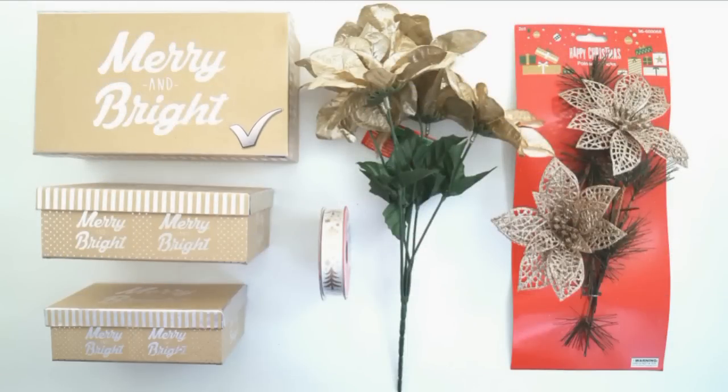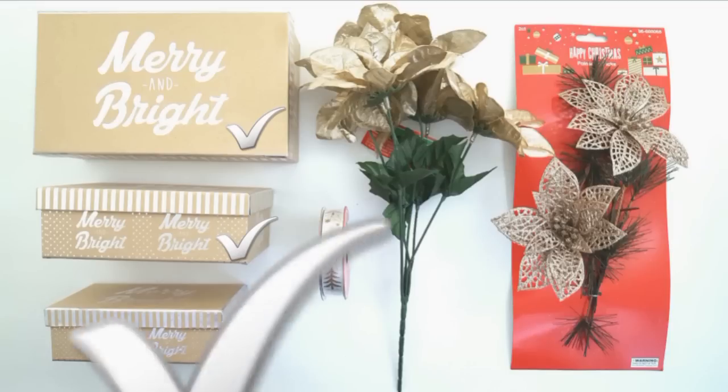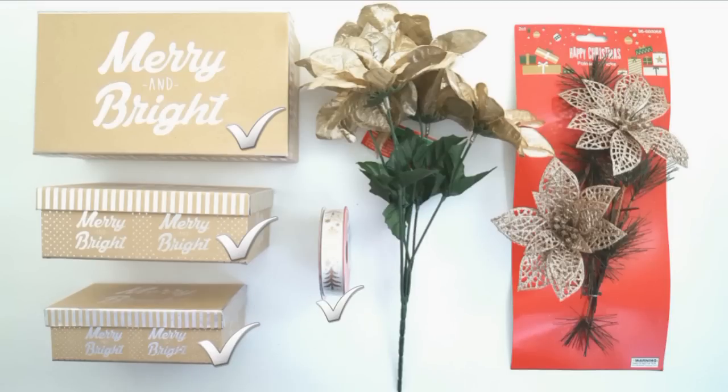I used a large gift box, a medium sized gift box, a small gift box, some decorative ribbon, some champagne gold poinsettias, as well as some champagne gold poinsettia clips.